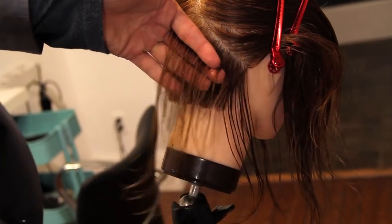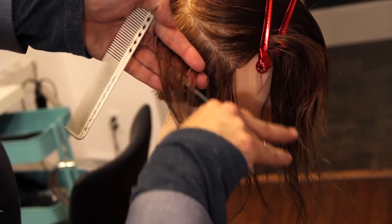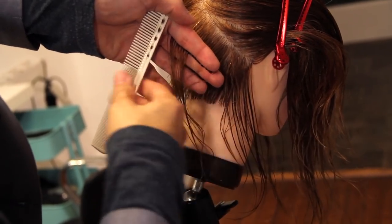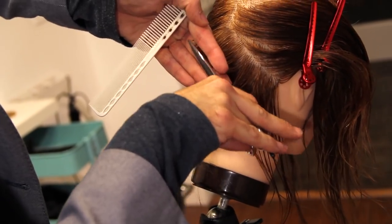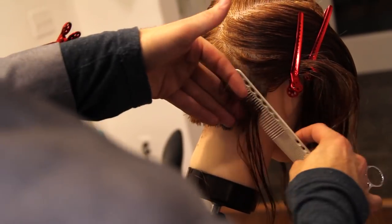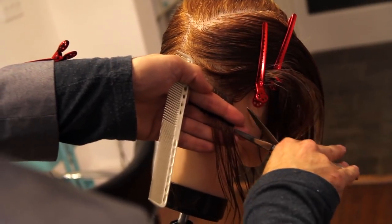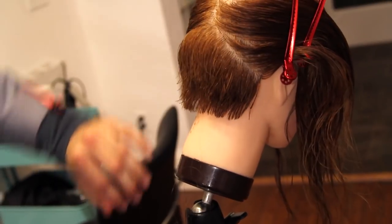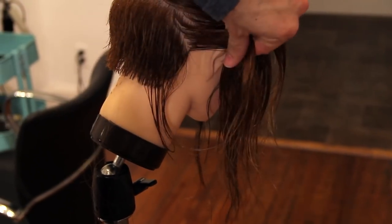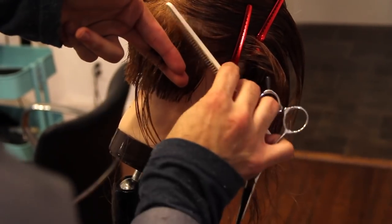You can see as I take my section I'm only grabbing just what I need — just enough of that guideline — so I'm not pulling too much hair from the bottom. Because the further you pull that hair, it's going to make your guide seem shorter even though it's really not, and you'll end up cutting a hole in your haircut. Nice small sections is the biggest tip I can give you on this part.